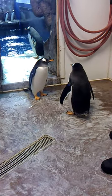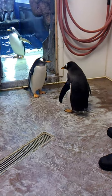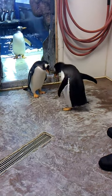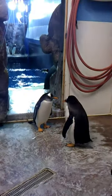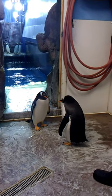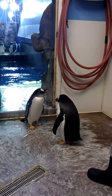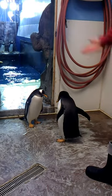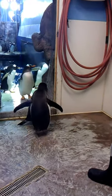Ghost Rider didn't have a tail since last year, but then he molted and had a nice beautiful tail — and then it got bitten off again. Once a year the penguins molt and lose their feathers and grow new ones. You can see this female right here — she doesn't really annoy the others too much, so her tail is looking pretty good.